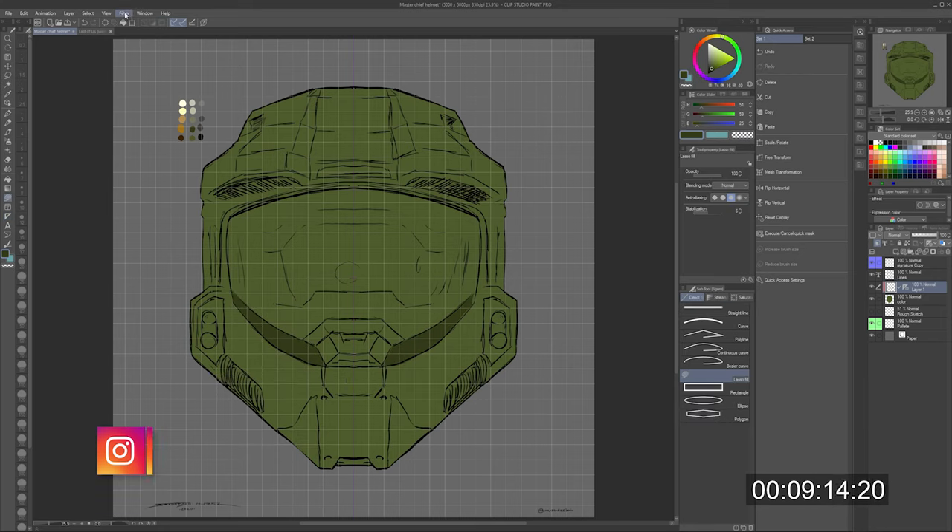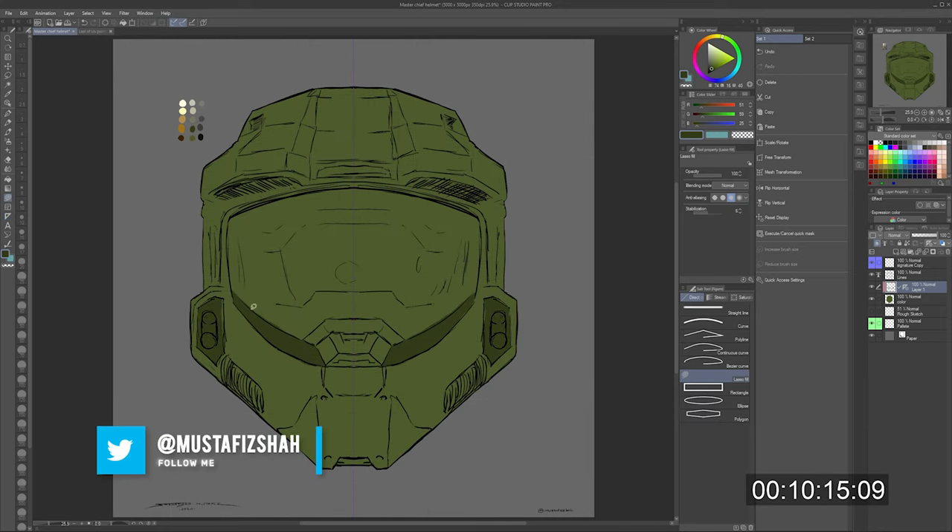Needless to say, just a quick little painting demo of just using Clip Studio Paint — CSP as I'm going to call it from now on, because it's a mouthful to say. I'm just blown away by the symmetry tool.